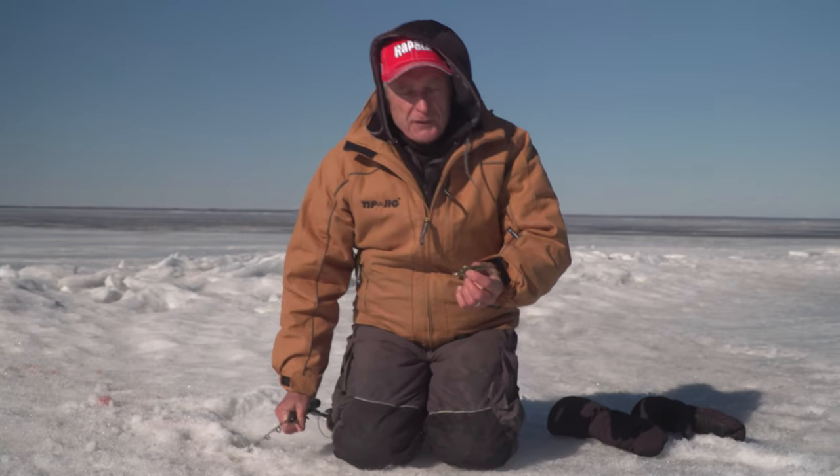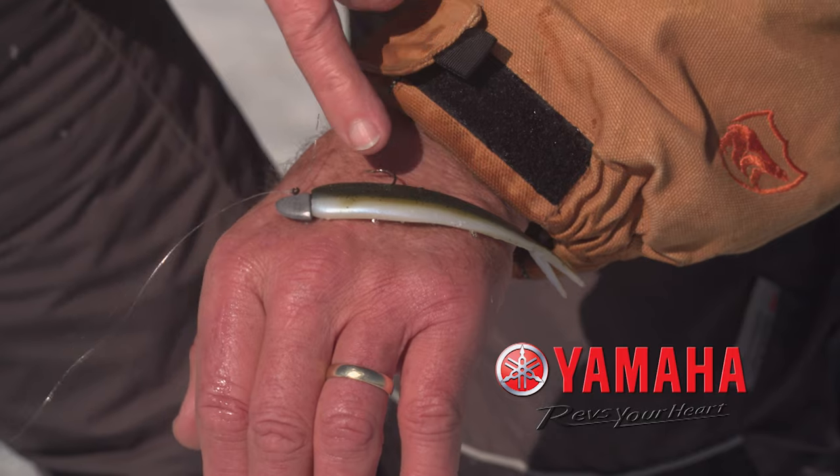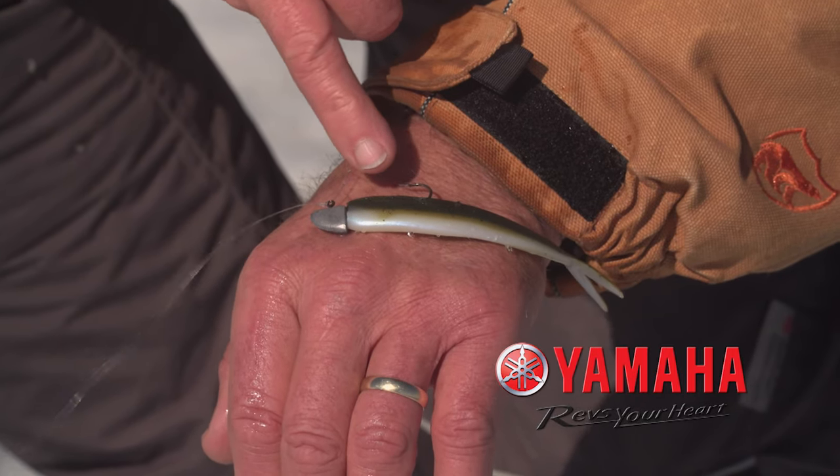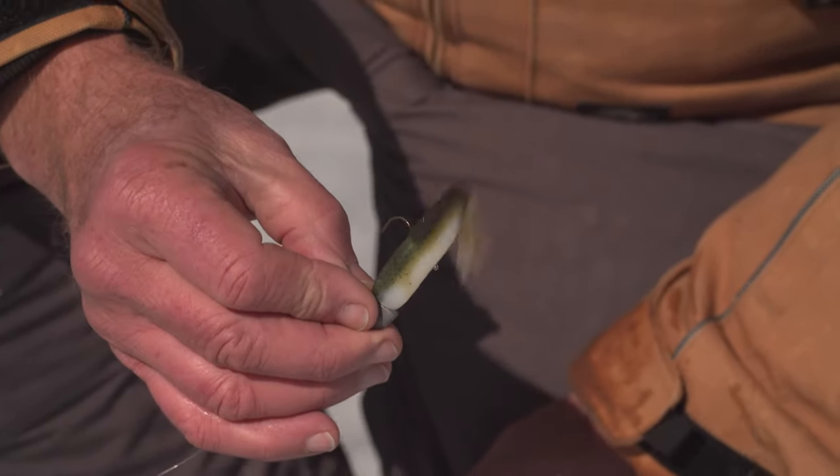I've used finesse fish for probably almost 40 years. This is such a simple lure, but you can see how flexible that plastic is, and the profile looks just like a minnow.